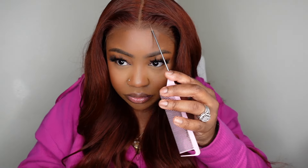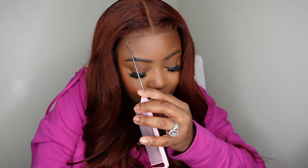Just when we thought that the glueless wig had been perfected, Eunice has done it again and they've turned it up a notch with this beautiful pre-everything lace wig.